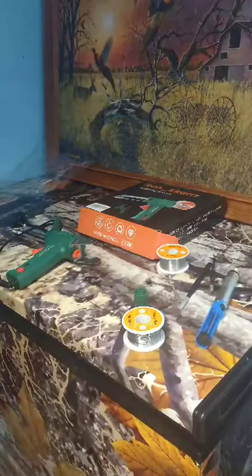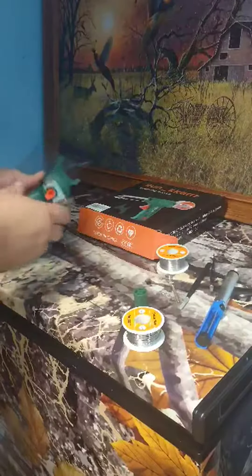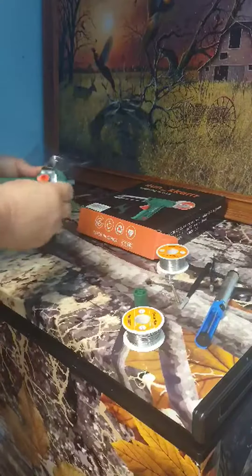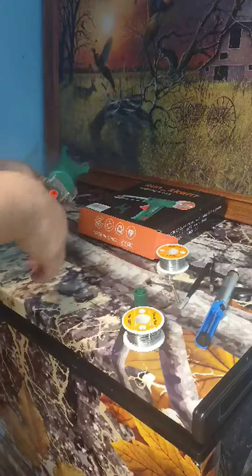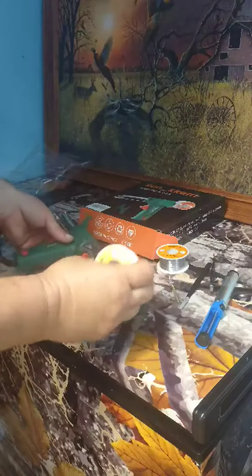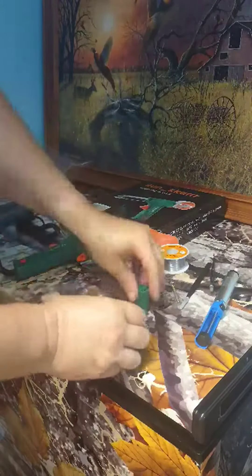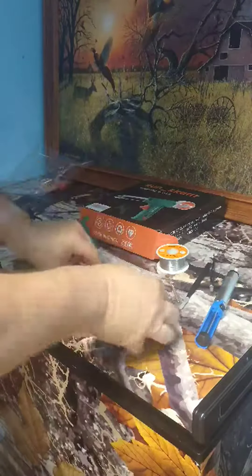I got this soldering iron kit off Amazon. I don't have any projects right now but I just want to show you how it goes together. This just clips down on this area here. It comes with two rolls of soldering wire, and then you just put the wire right in there.